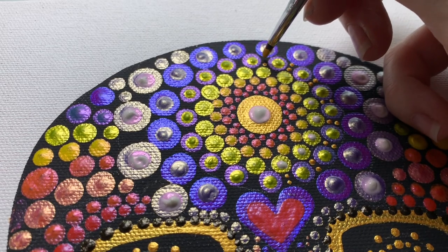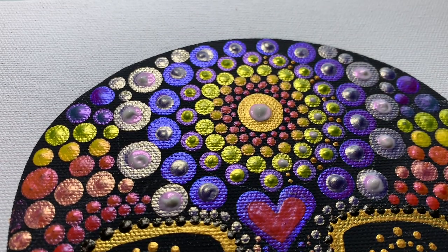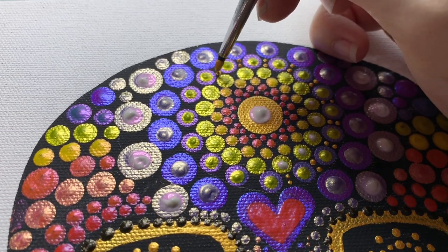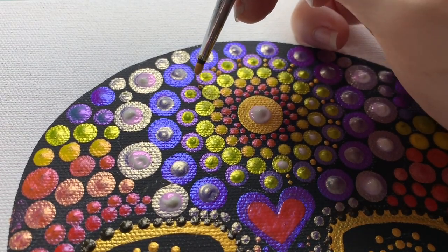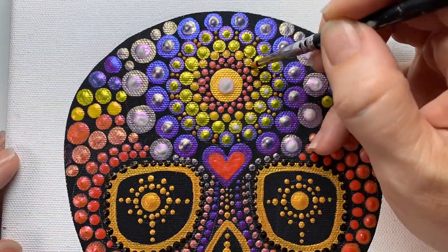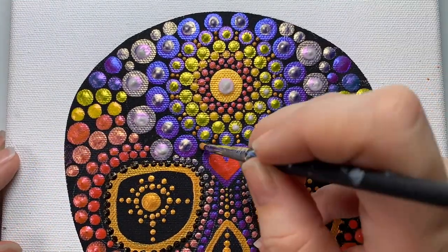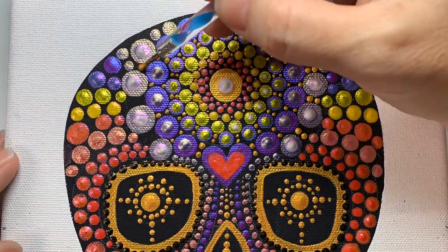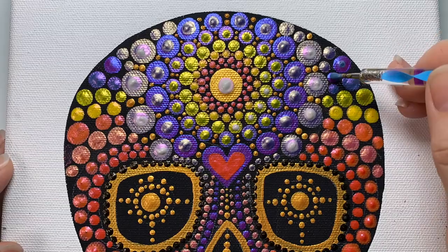Now I'm using the super tiny silicone tool — this is the eighth inch micro dot maker. These are great for super, super small dots, and I'm just adding some of that gold wherever space allows in the center. Sometimes using two, sometimes using one — whatever fits.